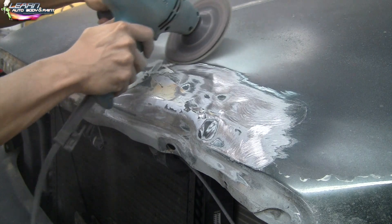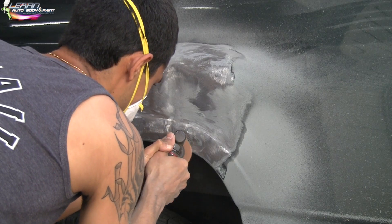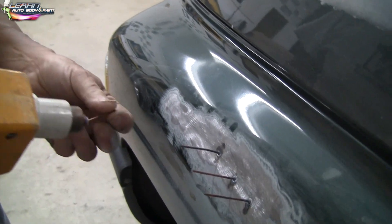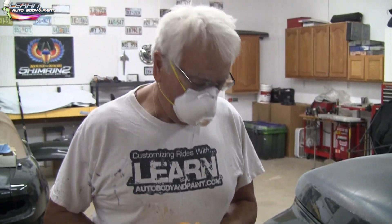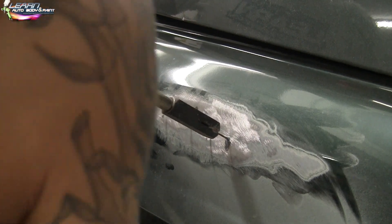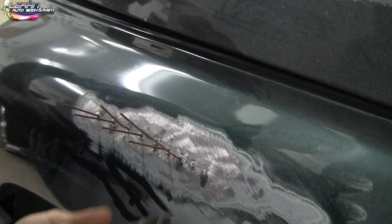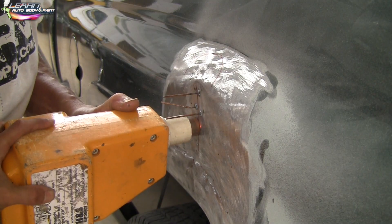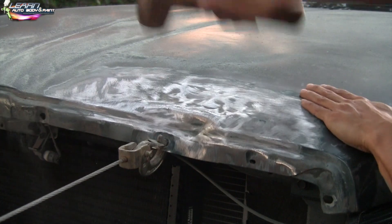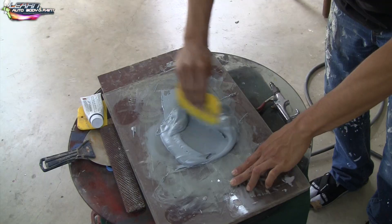Before doing any real body work, you want to grind down all the damaged areas. This way you can do your spot welding, pull out the dents, and do your filler. So the main thing is to clean the area that has to be body worked with a grinder. Now we're doing a little bit of spot welding right here — first time using the machine. You put pressure on it a couple times and hold the pressure with the right hand — not too bad.